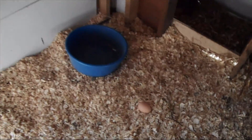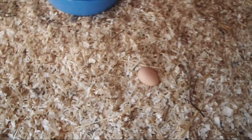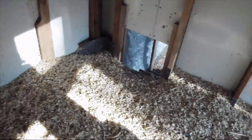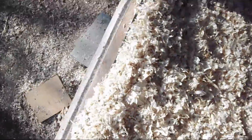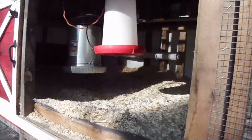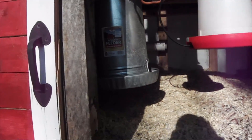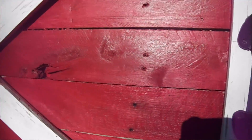Oh look at this — one of my chickens decided to lay an egg in the coop! We'll take that egg out with us. And here's their feeder — that's where we put all their grain feed or chicken food.